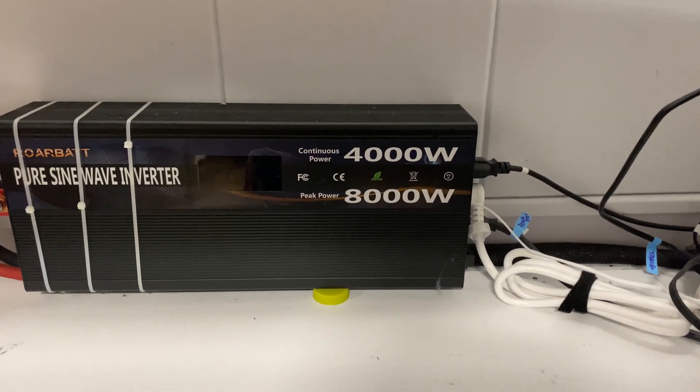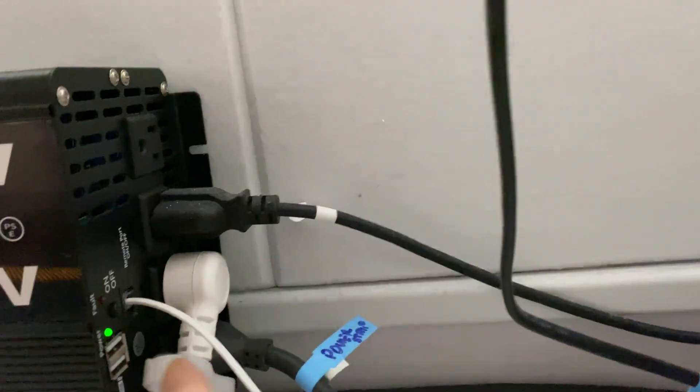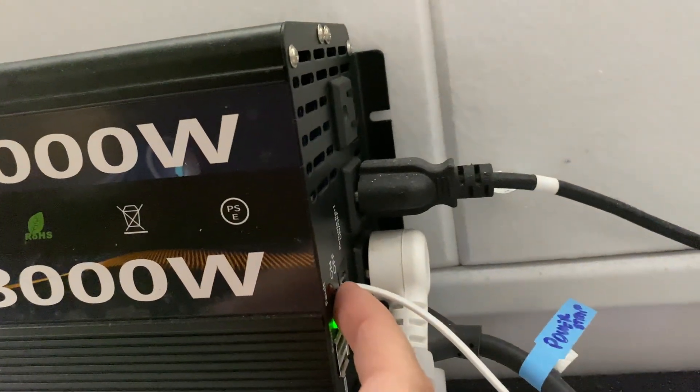One of the features I love about it is that it has an on and off switch — boom, and it's off. It can also be turned on and off via the switch on the side.